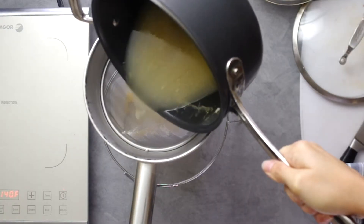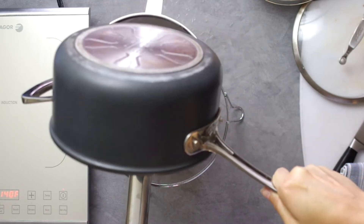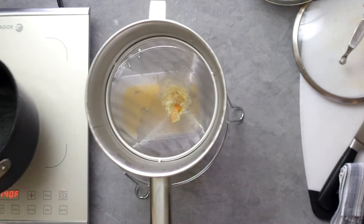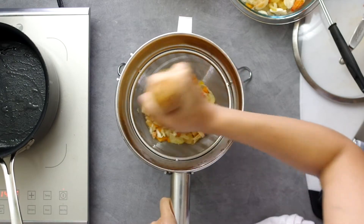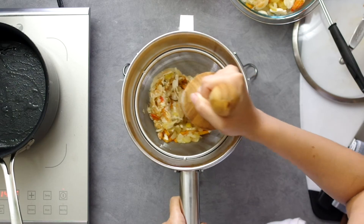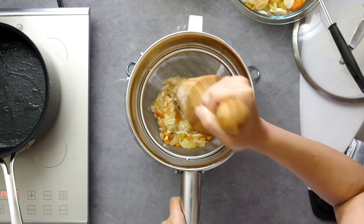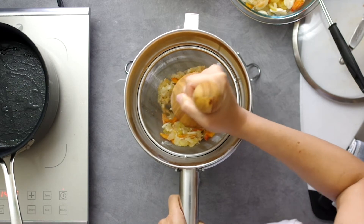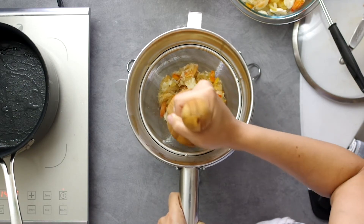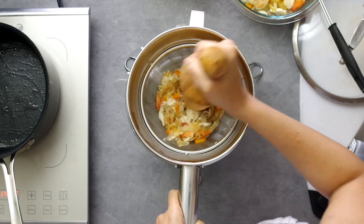To squeeze out every morsel, take a chinois — a super fine mesh strainer — and a pestle and push through the extra juice. This is a specialty tool, so you can use a fine mesh strainer lined with dampened cheesecloth and use the back of a large wooden spoon to push through the extra juice. I do think this step is necessary because you want to squeeze out every last element.